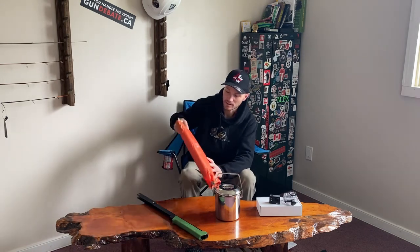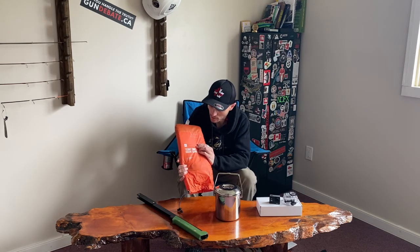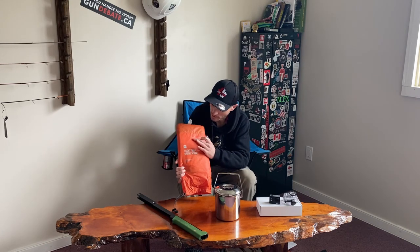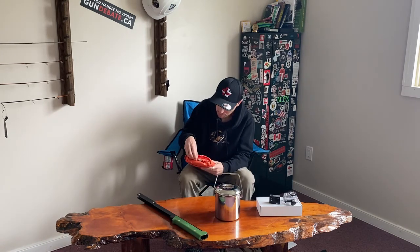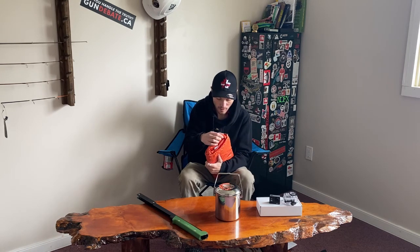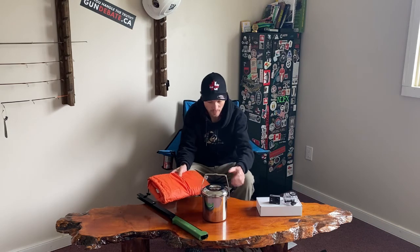This is the Mountain Equipment Co, or MEC, Scout Tarp. It's basically a survival shelter — a tarp with a bunch of different tie-out points on it. Overall impression, it seems pretty good. I haven't gotten out in the field and used it yet, and I'm looking forward to it. I'll have a review video for basically all this equipment — these three will probably be reviewed together, then the camera separately.